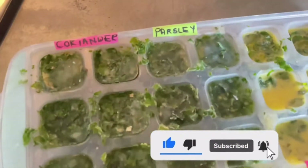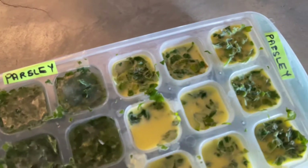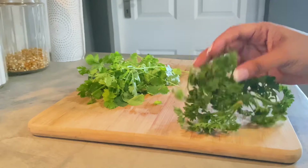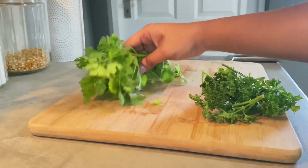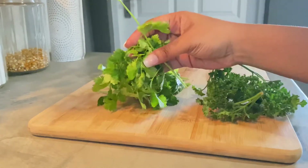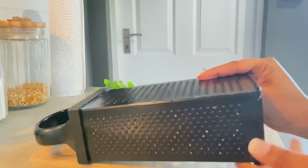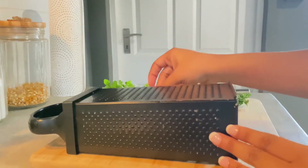Let's get into the video. For the purposes of demonstration, the two main herbs I like incorporating in my recipes are fresh parsley and coriander. So starting with our coriander...